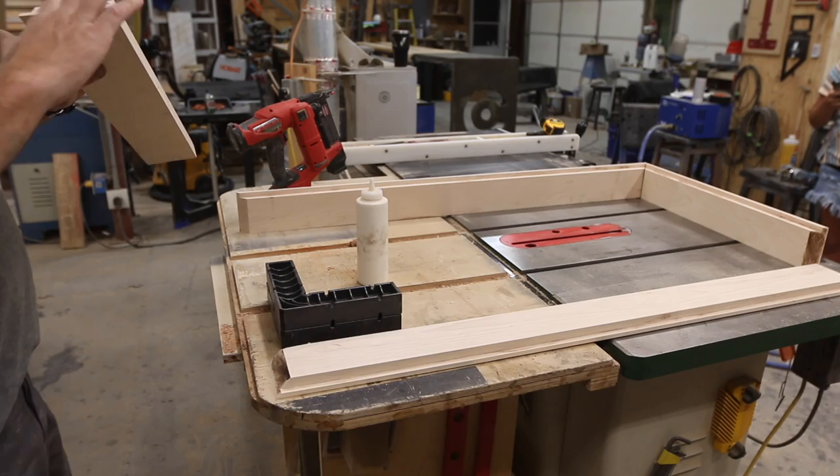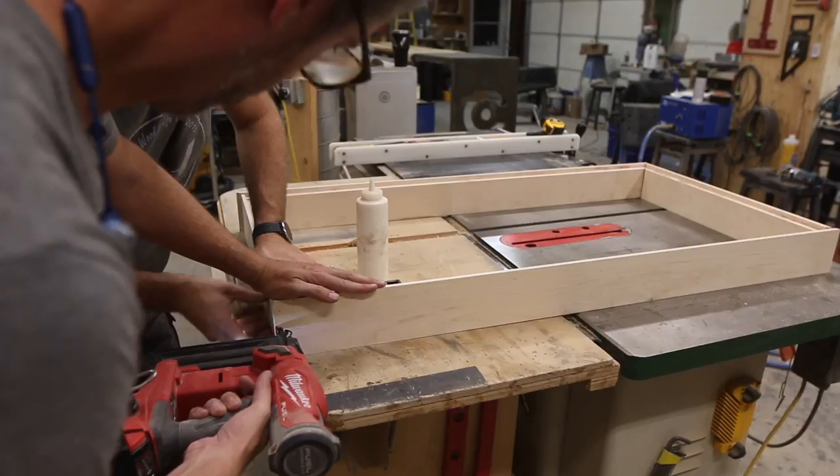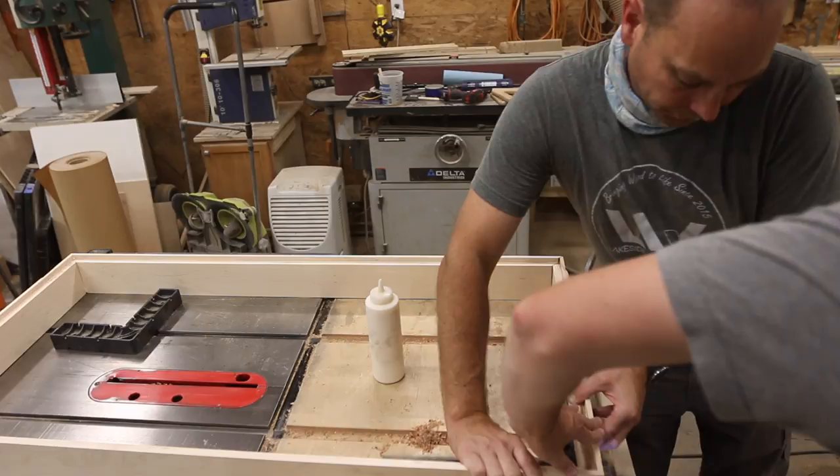Once we got all of those miters cut, it was time to assemble them. We used some glue and just put them together with some brad nails. Once we add the plywood in a little bit later it's going to be much stronger, so we weren't worried about these brad nails doing all of the holding power.